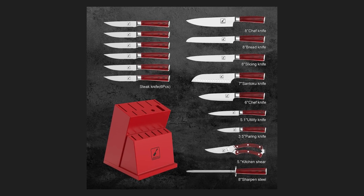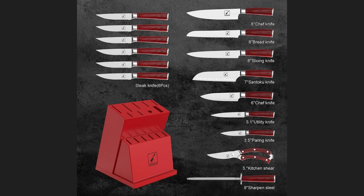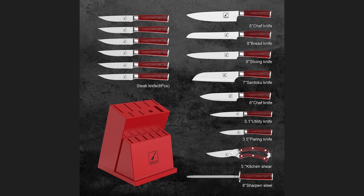Set included. The Amarku 16-piece knife set comes with a convenient knife block that not only keeps your knives organized, but also serves as a stylish countertop display. The set includes a variety of knives, such as a chef's knife, bread knife, utility knife, paring knife, steak knives, and more.